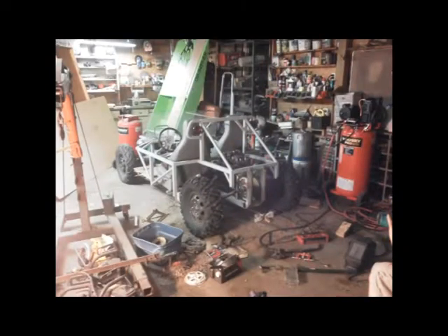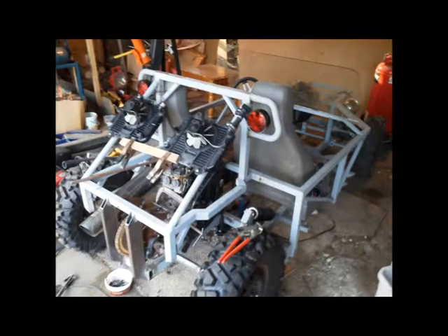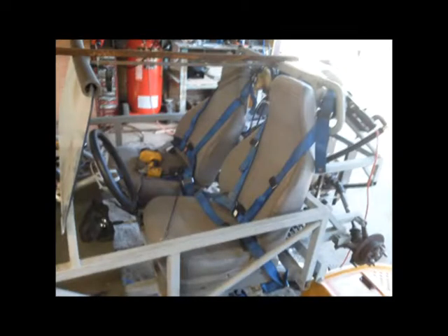Here's kind of a mess as we're working on it — getting things mocked up, looking at how we're going to mount the radiators, and looking at maybe adding some safety like four-point harnesses. There's the radiators mounted.